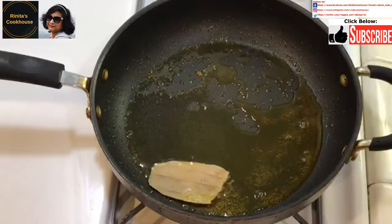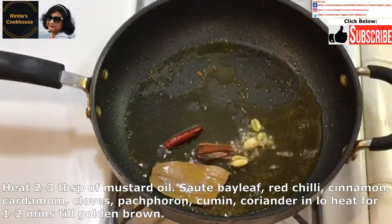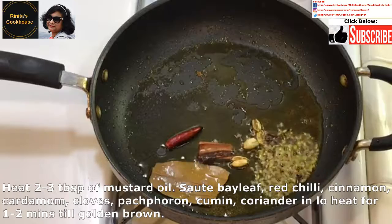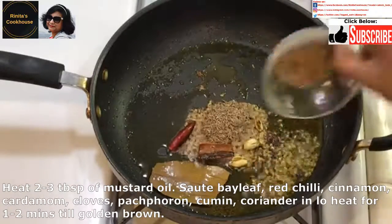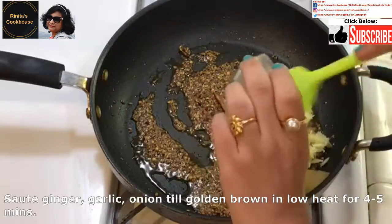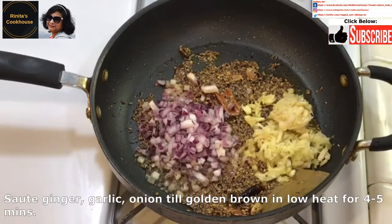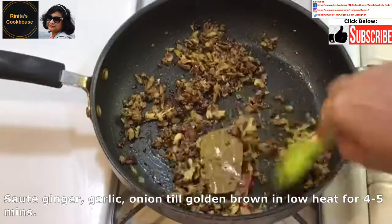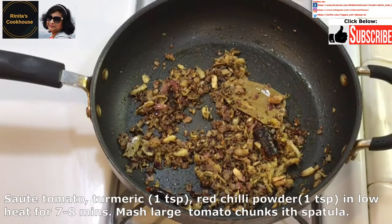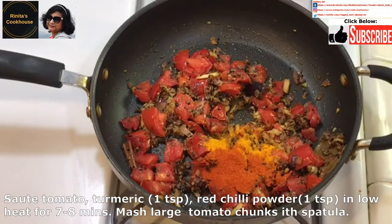Heat 2 to 3 tablespoons of mustard oil in the pan. Then add the bay leaf, the dry red chilli, cinnamon, cardamom, cloves, pachphorone, jeera or cumin, and coriander seeds, and saute for 1 to 2 minutes in low heat. Then add the ginger, garlic, and onion to the masala, and saute till golden brown in low heat for 4 to 5 minutes. Make sure that the ginger and garlic are done well, otherwise the raw smell might not be liked by many people.